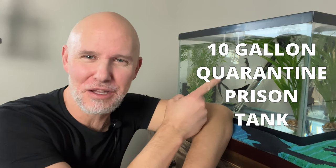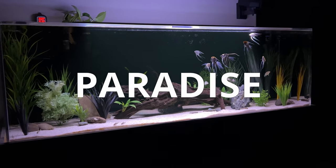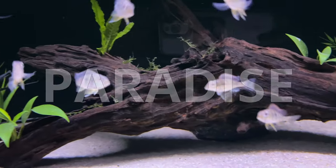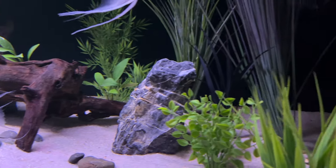Today I'll be moving these beautiful Imperial Tropicals angelfish from this 10 gallon quarantine prison tank to this 180 gallon Geophagus paradise. But I did encounter a few problems along the way, and I hate fish problems, but I love these angelfish.